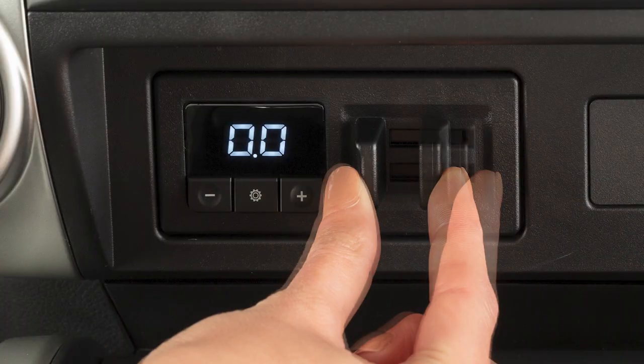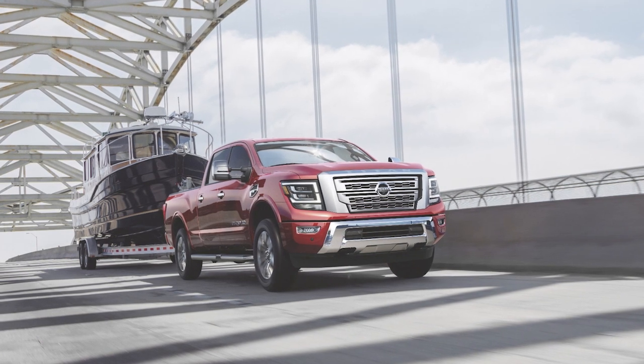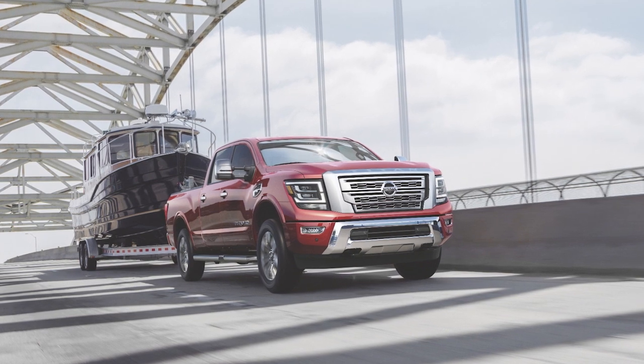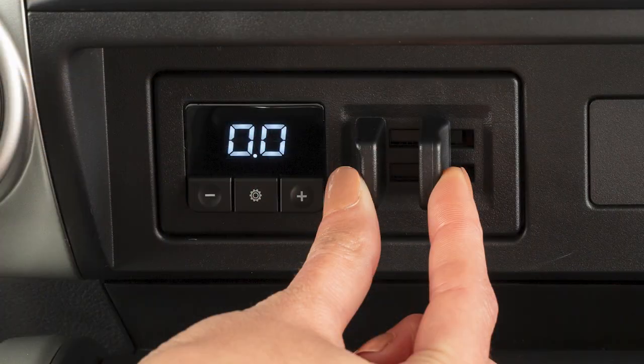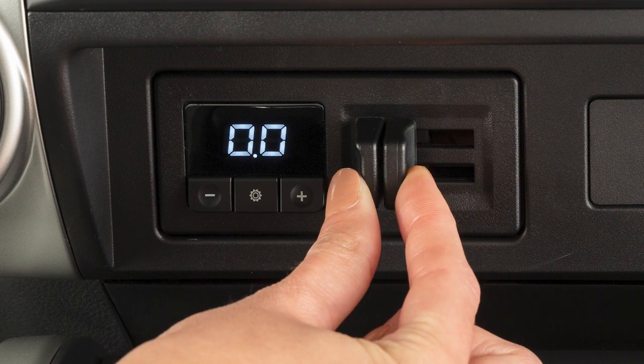The manual mode is initiated by adjusting the manual control lever. This mode provides output power to the trailer brakes without applying the vehicle brake pedal. Just pinch the manual control levers — the more the levers are pinched, the harder the trailer brakes apply.